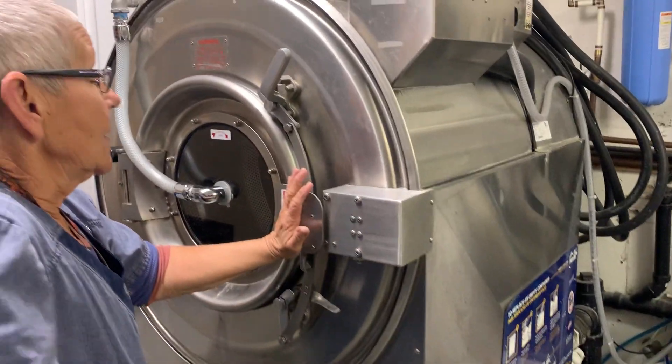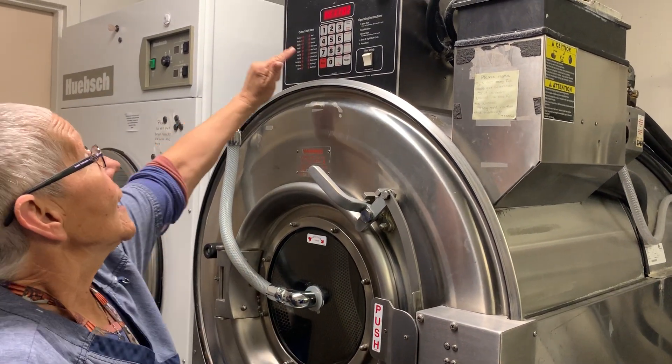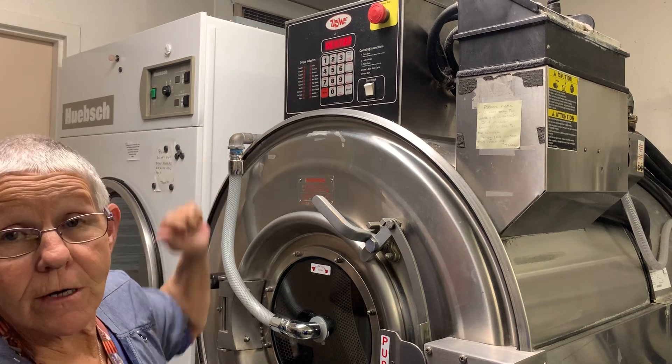To start the washer, pull the handle back, hit whatever load number you're washing, and hit start.